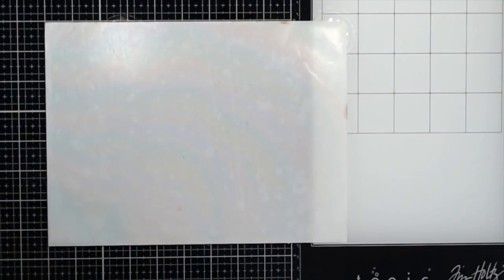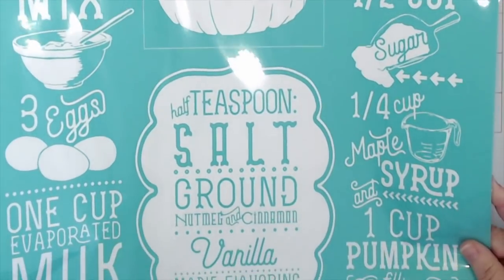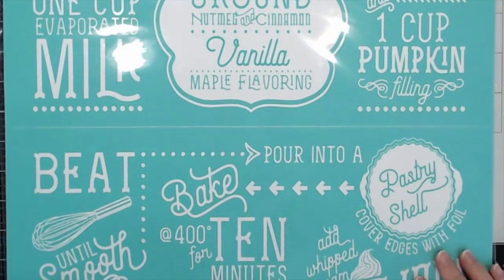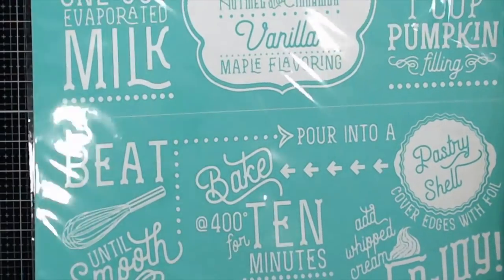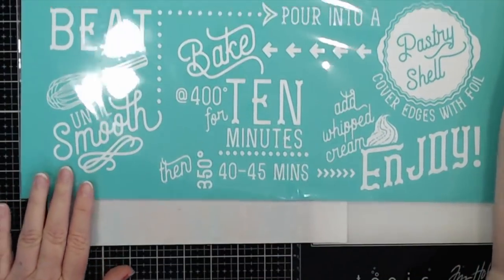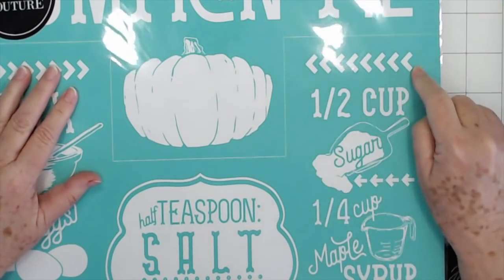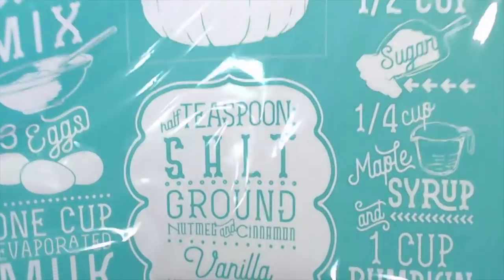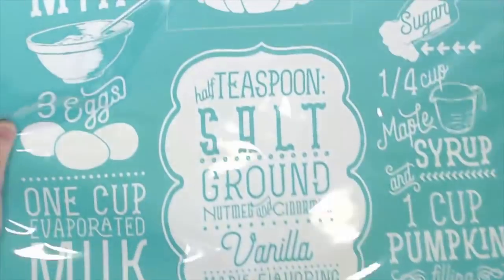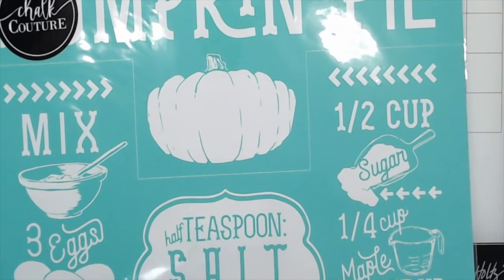Then I got this one for fall — it's a pumpkin pie recipe, the whole recipe all the way down, and it's huge. It'll go on a big wood frame that I'll give to my daughter, who loves to bake, for her kitchen. Now these little white places in here are cut so that you can cut them out and just use specific parts if you want. You don't have to put the whole thing on at once — you can cut the parts out and use just what you want. That's the great part about these transfers.